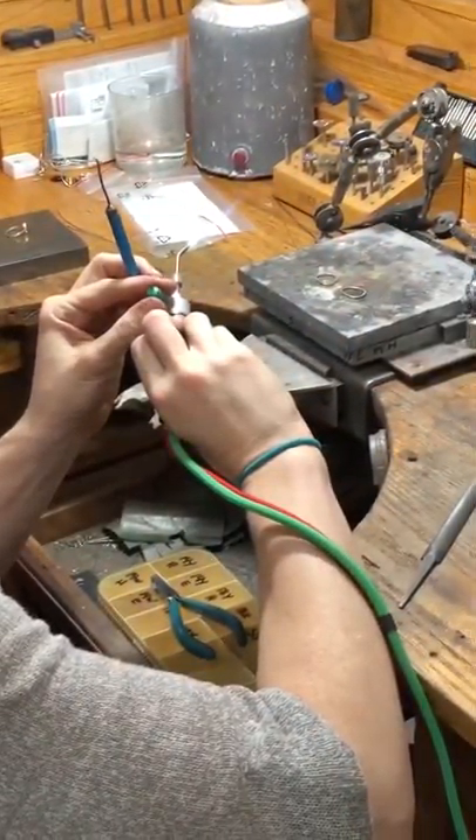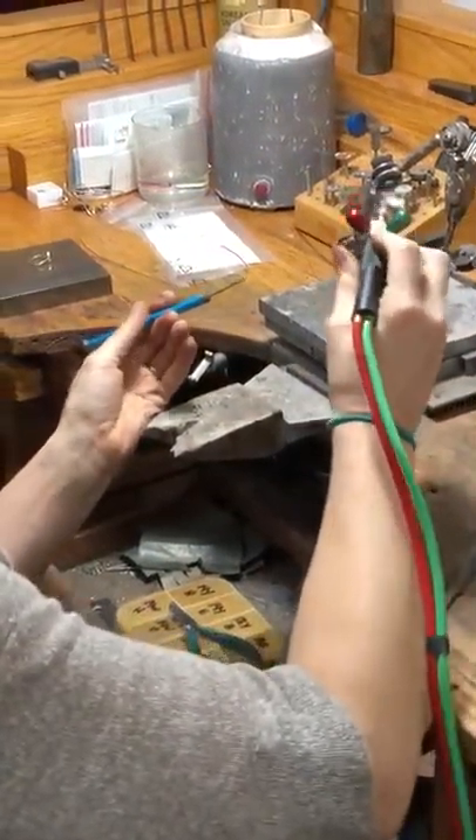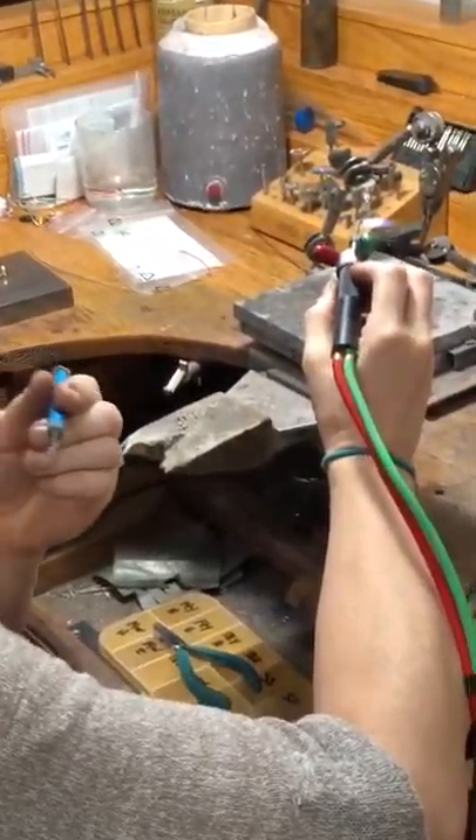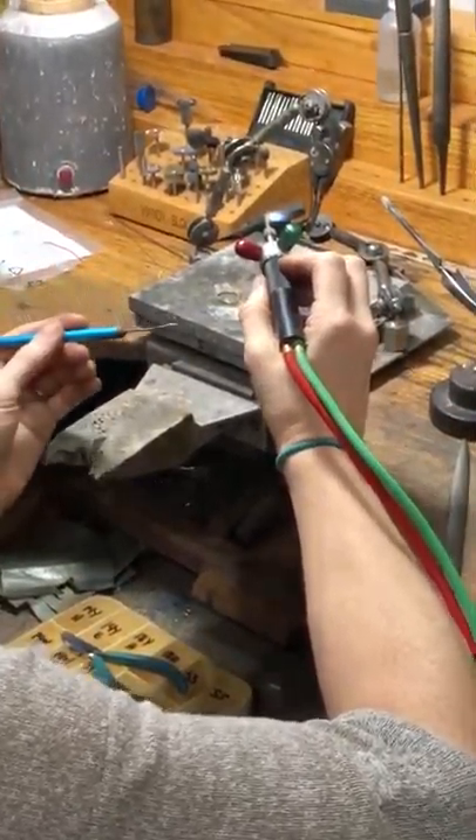When I was asking you about how easily you get distracted — if someone walks in the door and the doorbell rings, try not to look up. I always tell John to not ask me a question while I'm in the middle of soldering.